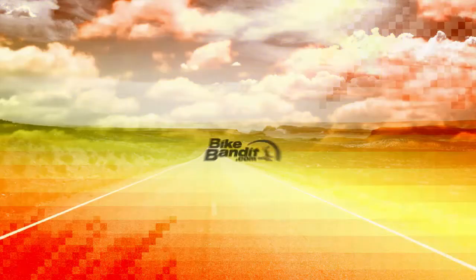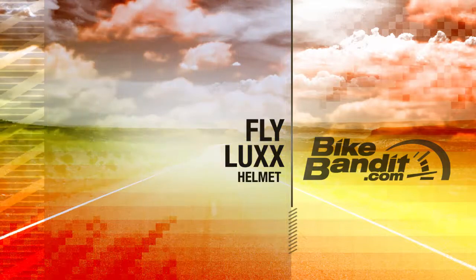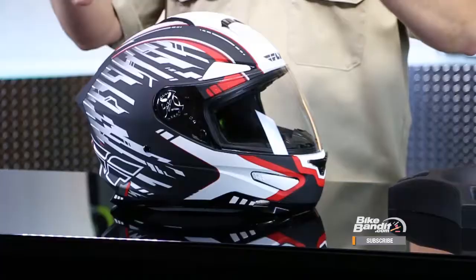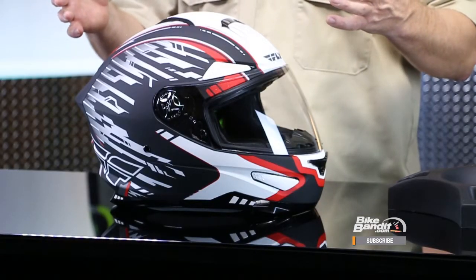What's going on? Rob Fish here, BikeBandit.com. Join me as we learn a little bit about from Fly — that is their brand new Luxe Helmet. Welcome back, thanks always for joining me. From Fly, that is the Luxe, and a couple basic things that you need to know.